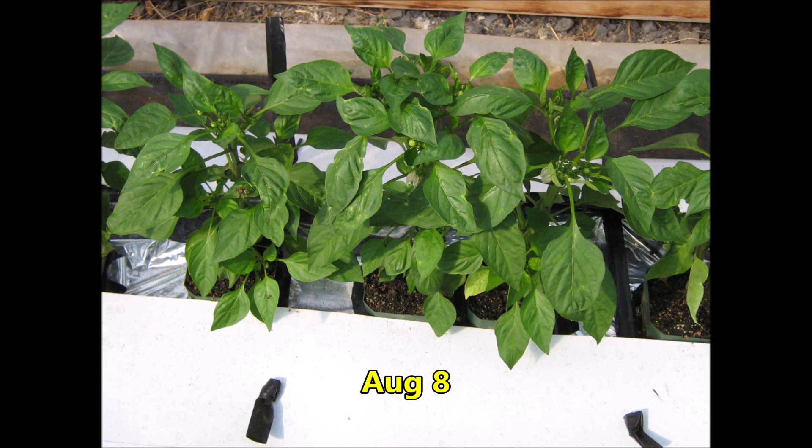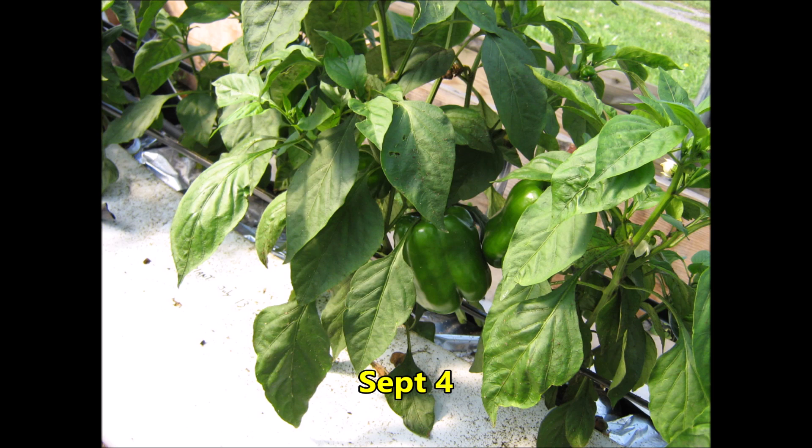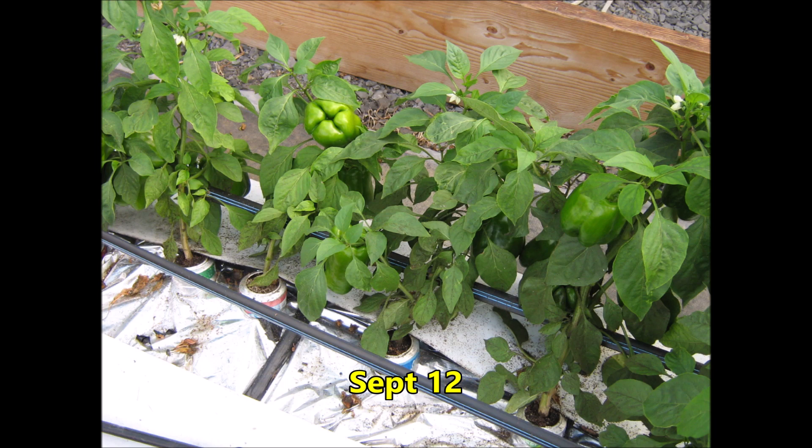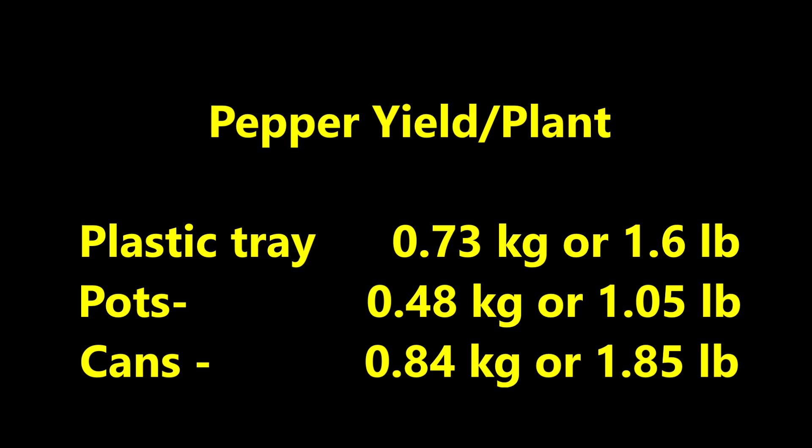Finally, let's check out the peppers. The peppers also look healthy on August 8th and continue to grow nicely on August 20th. Look at the nice fruit formation on September 4th. On September 12th, we learned that peppers can grow in cans. By October 8th, some of the peppers are turning red. We grew the peppers in plastic trays, pots, and cans. Surprisingly, the highest yields were obtained from the cans at 0.84 kilograms, or 1.85 pounds per plant, and the lowest yields were from the pots.